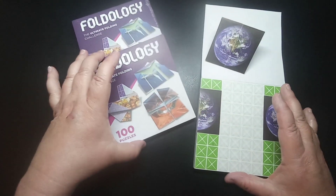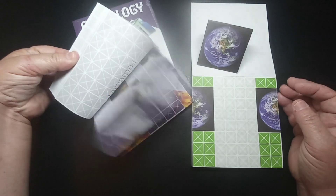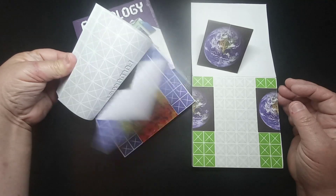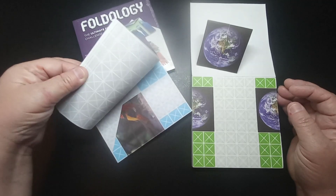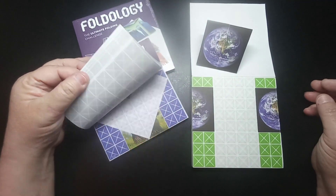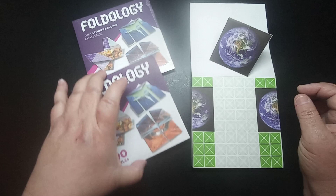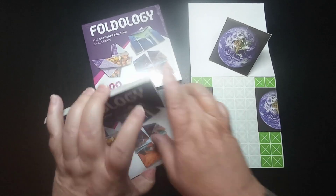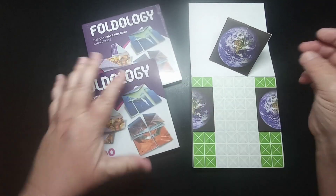I think this is pretty neat — I enjoyed doing this little one and I'm going to try some more once I finish this video. This would be great for a road trip to keep the kids busy and quiet in the back. You know, 'are we there yet?' — just hand them a book of these and make a game out of it: see who can make the most before you get to where you're going.